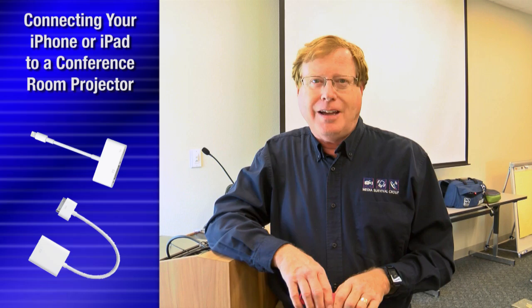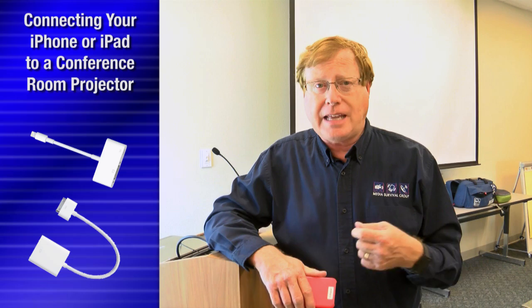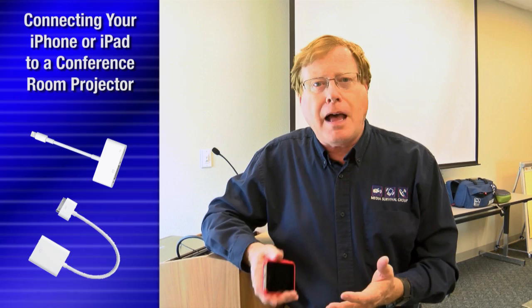I want to show you how you can connect your iPhone and your iPad to the projection system in the room to be able to put those up on the screen. For example, maybe you've got some photos you want to show, or maybe on your tablet you've got a Keynote presentation — that's the Apple equivalent of PowerPoint — to be able to put that up on the big screen. It is super easy.